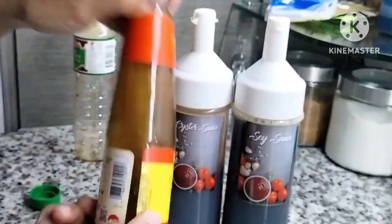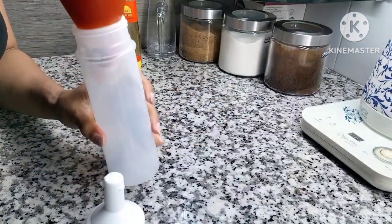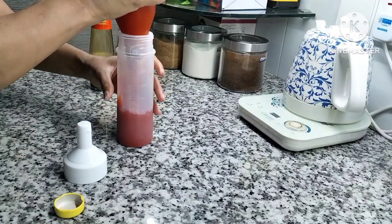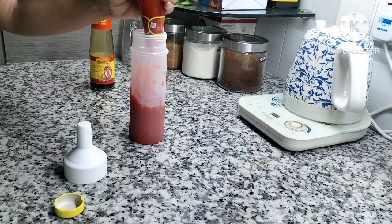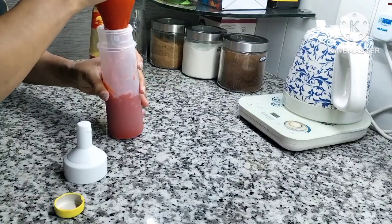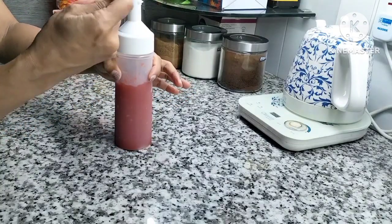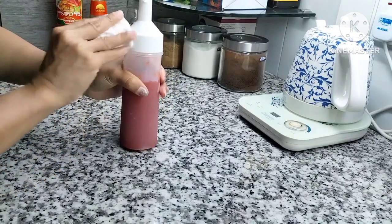Oyster sauce-nya aku enggak mau rugi, jadi yang masih menempel itu aku kasih air. Lanjut ini chili sauce — kalau lagi makan, kadang bikin telur roti digoreng pakai telur dikasih saus cabai itu enak banget. Saus cabai itu kental ya bun, susah dituangin. Harusnya beli yang botol plastik biar bisa dipencet. Alhamdulillah semua kecap-kecapan sudah terisi.